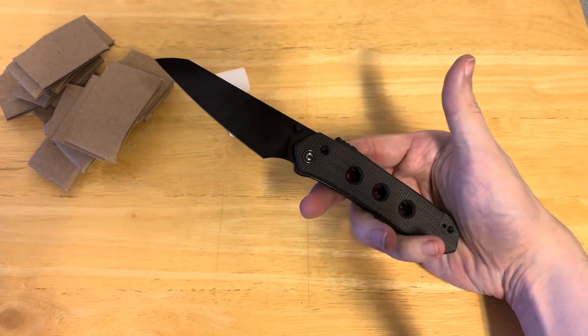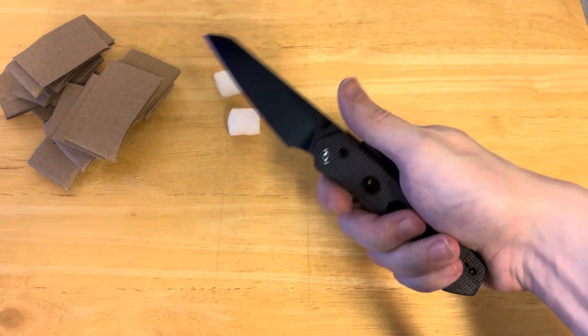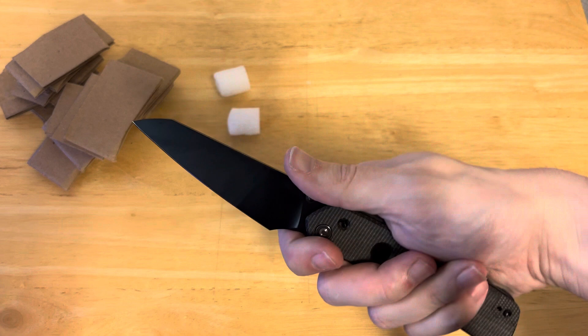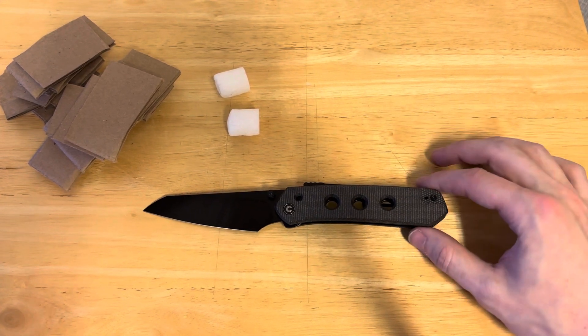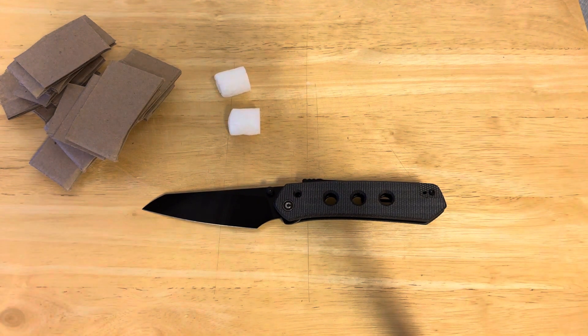The other thing I have to say about this is the ergonomics are wonderful. Before anybody asks, this is not a problem, because you can see how your hand just kind of goes over it naturally, and you can choke up on this and your hand still goes over it naturally. Your price on this is $80 — I think that's a wonderful value for what you're getting: Nitro-V, a great lock, fully ambidextrous. I would absolutely recommend this.